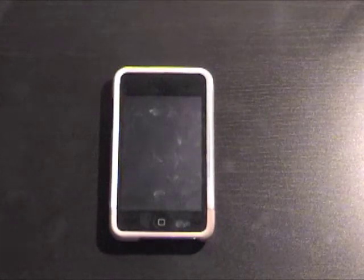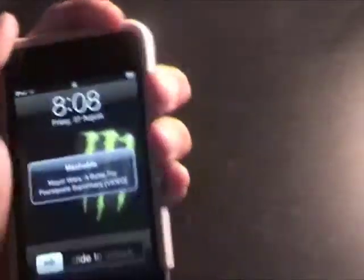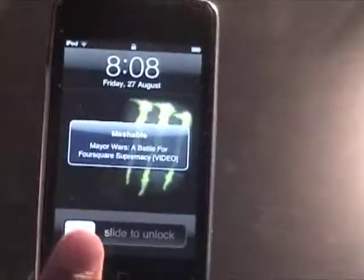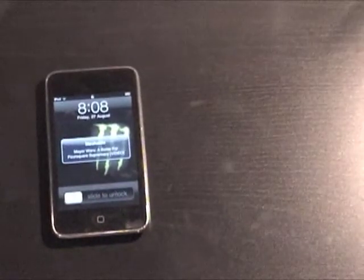So first of all, to start you need an inCase slider. First of all, I actually have to leave the case out for now.